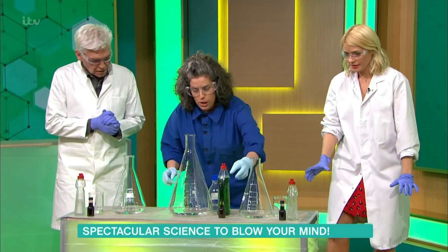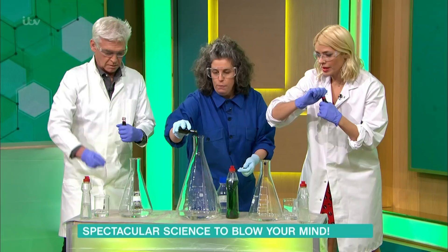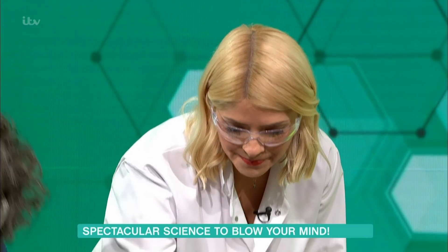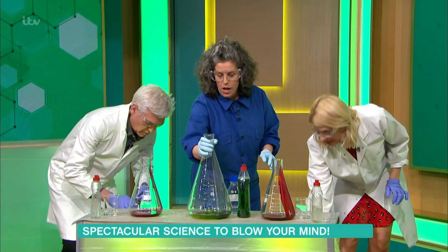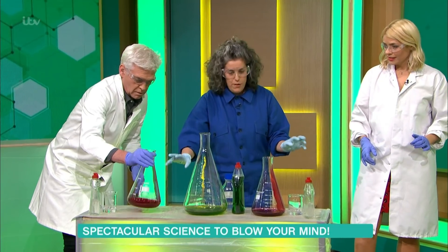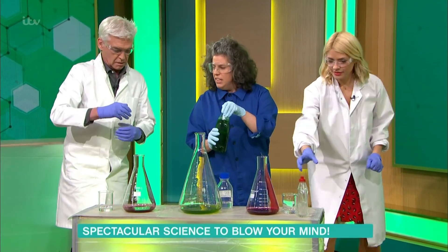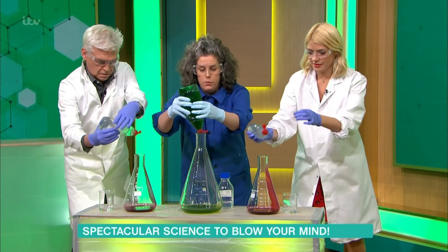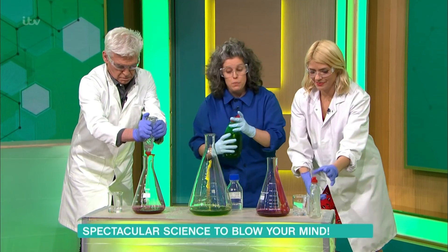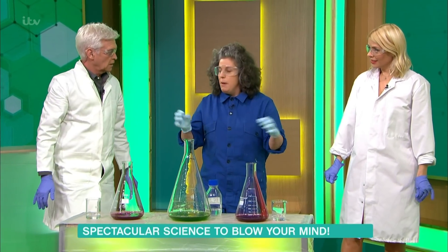What I want you both to do is grab the little bottle — this is some food dye, just so we can tip that in. Pop it in yours, a little bit. Now put it under the table. Tiny swill — gently does it. Why? Because it's very corrosive liquid in there. Now your soap — liquid soap — put a good healthy glug of that in there. This is just making the solution soapy, so when the gas is produced, it will hopefully trap the gas and make foam.